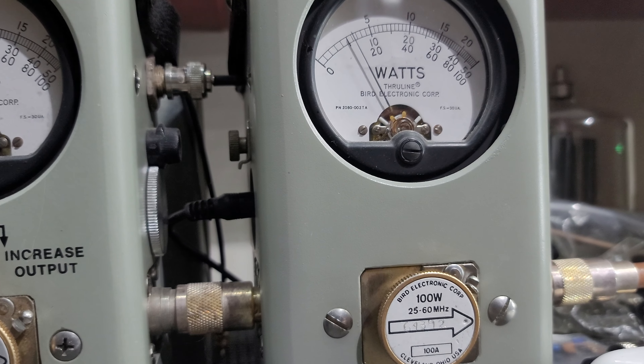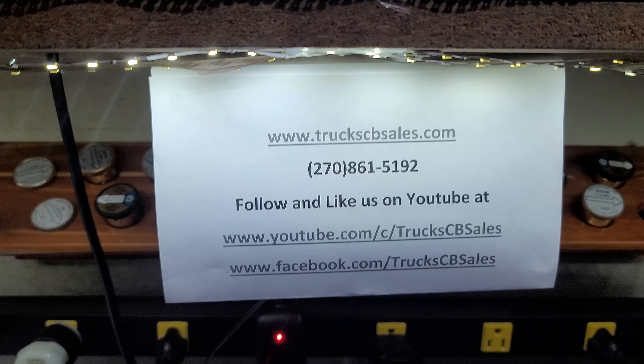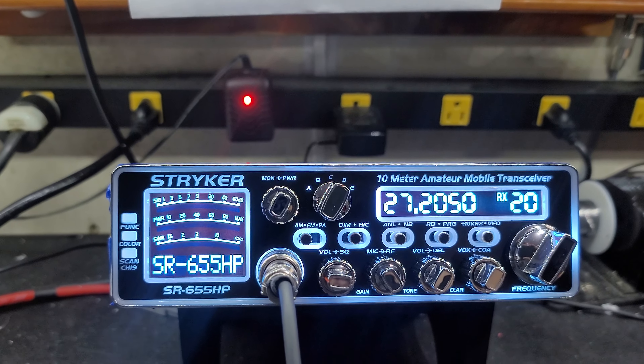And we'll roll it all the way back down for you there, Greg. 2-watt carrier — hello, hello, hello — still 100 watts. Alright Greg, hope you enjoy it. I'm your friend Truck at www.truckscbsales.com.